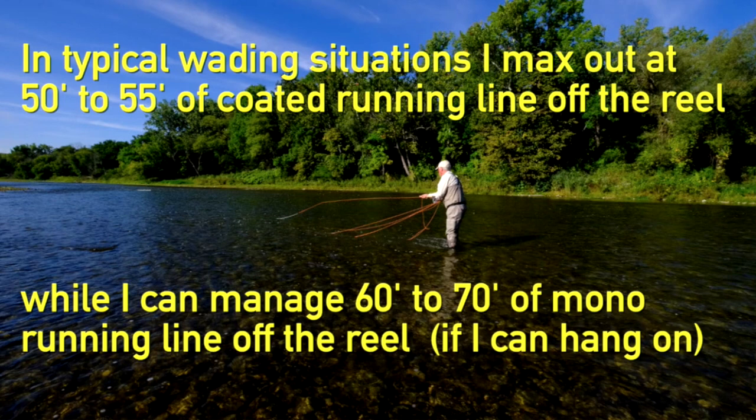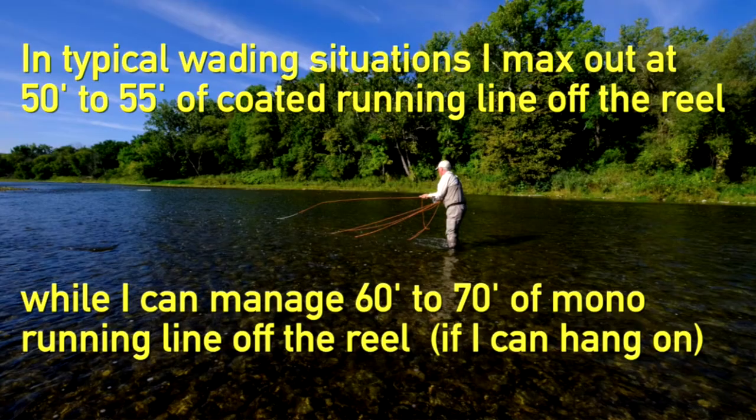In a typical wading situation — ankle deep like I am here — 50 to 55 feet is about the maximum I can carry off a coated running line off the reel, and usually I'm working around 45 feet. If I don't need the extra distance, I'll go with 45 just to minimize the chance of tangles. Whereas if I can hang on to the mono, I can run 60 to 70 feet of mono off the reel without any problems and without worrying about tangles. I was out fishing a few days earlier and had upwards of 70 feet of mono running line off the reel without any difficulty.